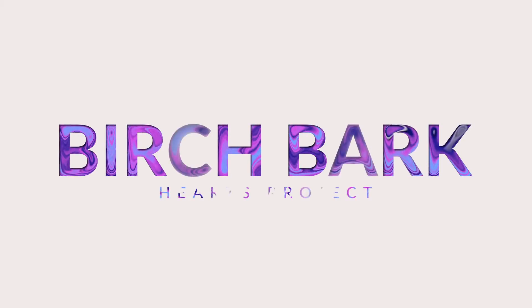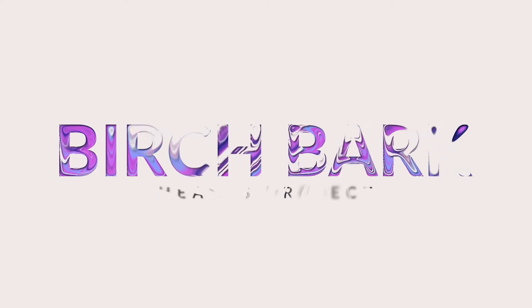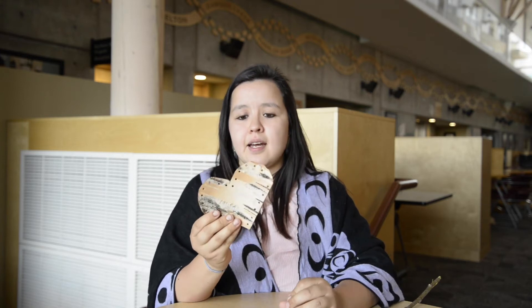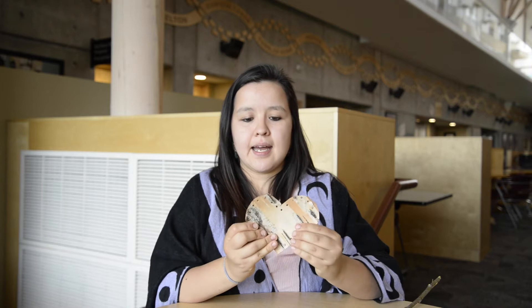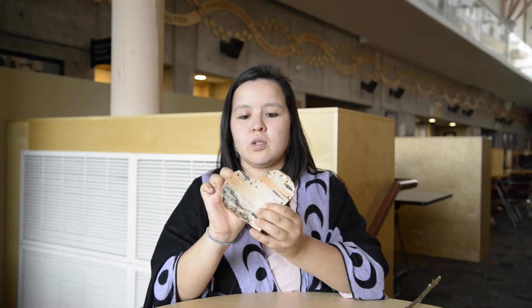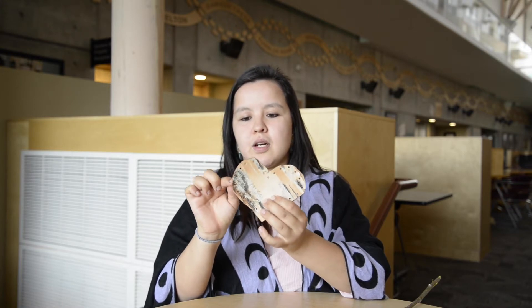Today I'm here to show you how to do the birch bark hearts project. To get started, I have a few materials. The first one is the birch hearts — we will send maybe one or two because they are quite flimsy. As you can see, I have poked a few holes into the birch bark hearts.